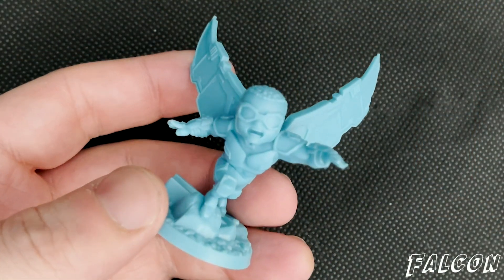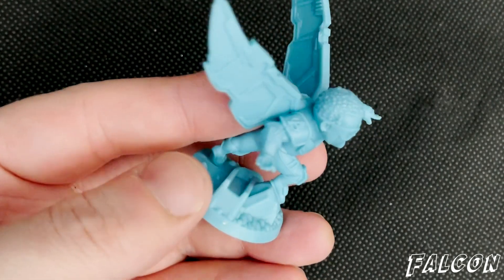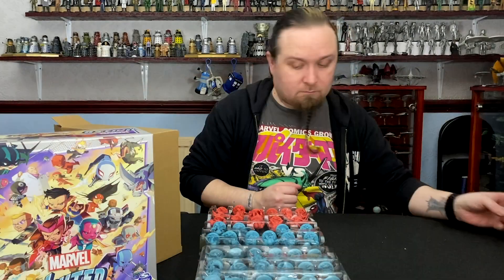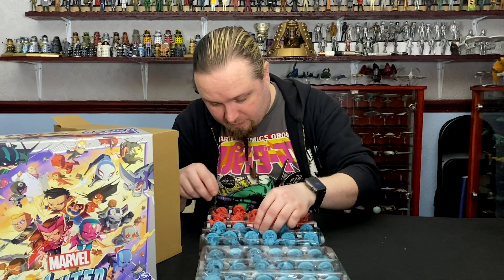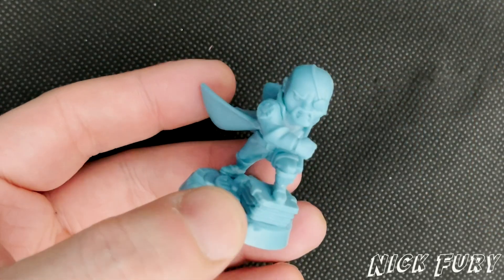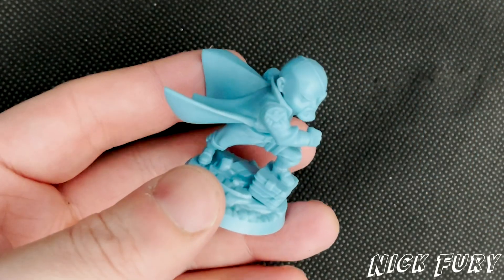Falcon. And we've got good old Ultimate Universe-style Nick Fury, aka Samuel L. Jackson in the board game.